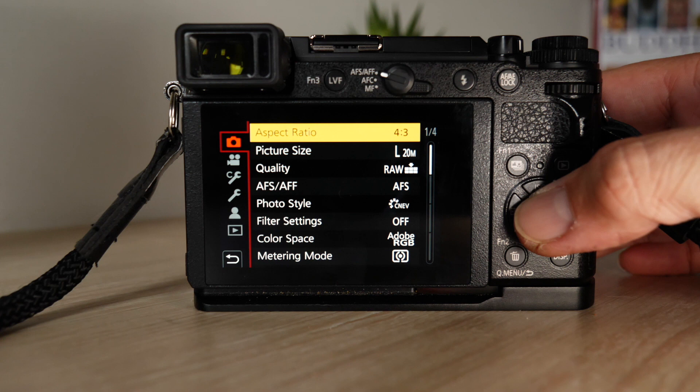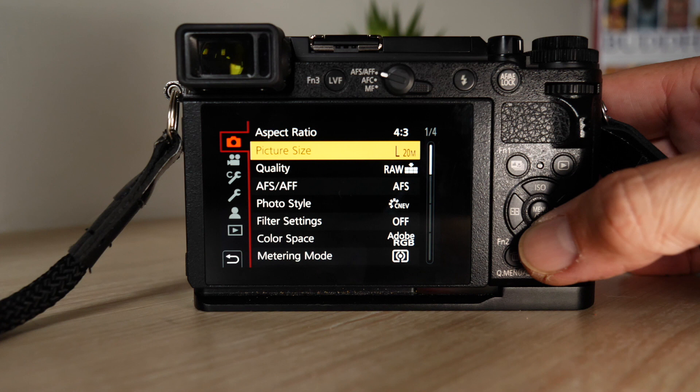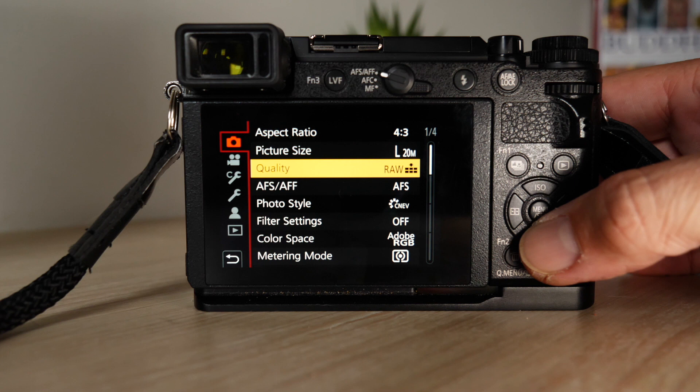I love shooting at 16:9 as well. Picture size — large. Quality — I've got RAW and JPEG. That's going to be very important to my next settings.